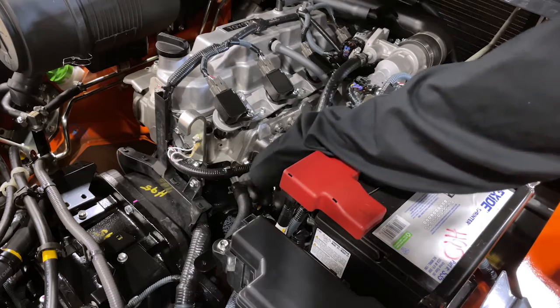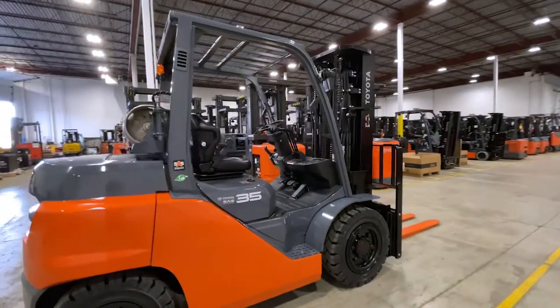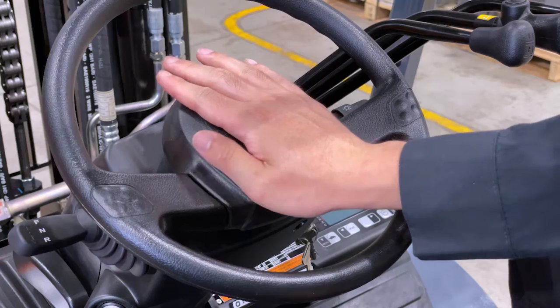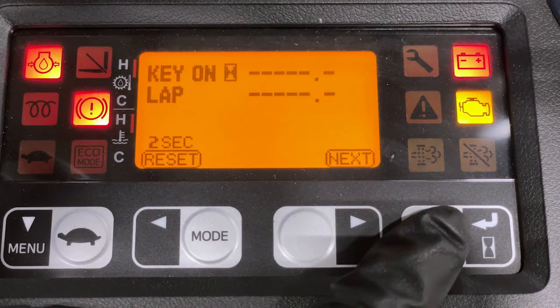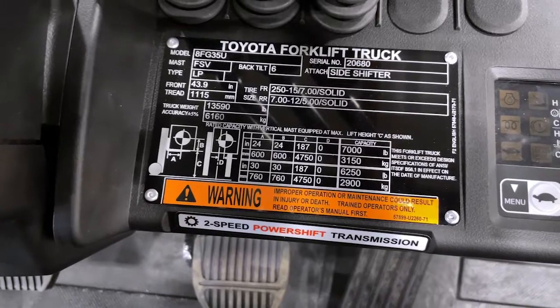Check oil levels. Visually inspect the forklift for any dents or spots where there may have been an impact. Confirm the horn is in proper working order. Verify the LED indicator is working properly, and ensure the data plate is legible.